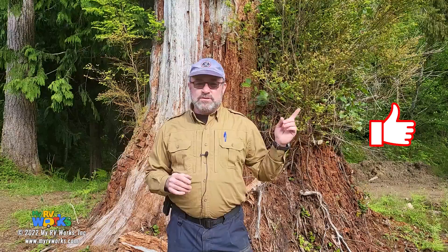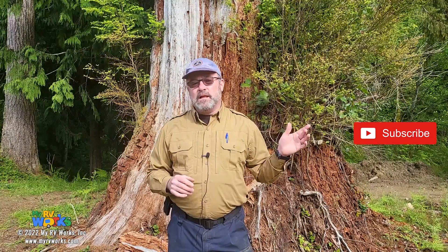Hi folks, this is Darren with My RV Works. A lot of folks watching our videos ask us questions, and this is an opportunity for us to answer some of those questions. We're going to be doing a lot more of these, each with a little different feel, jumping into different topics. If you like this kind of content, make sure you click that subscribe button, ring the bell — that way when we come out with this kind of content, you'll be notified right away. Without further ado, let's go over to the shop and start answering some of these questions.